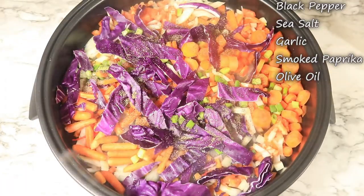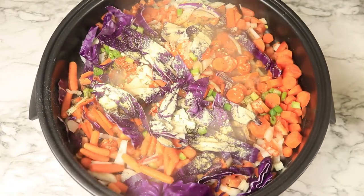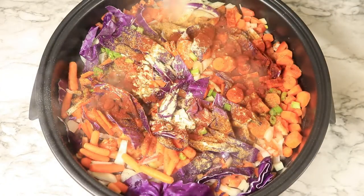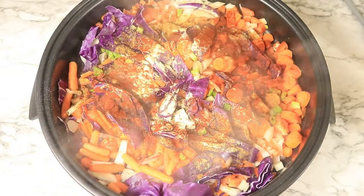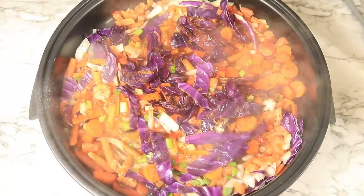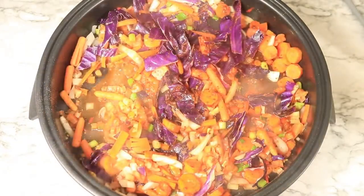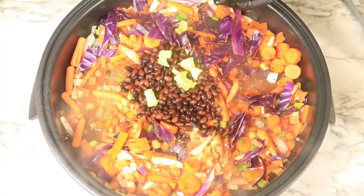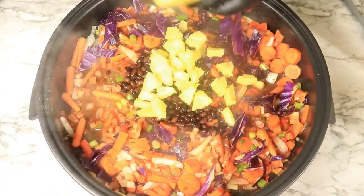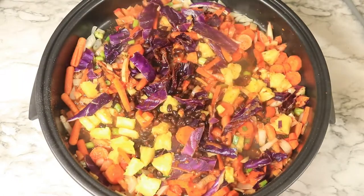To season my meal, I'll be adding in black pepper, seasoned salt, garlic, smoked paprika, and a little bit of olive oil. I'm going to let this steam for a while. Next, I'm adding in some black beans and fresh pineapples, then giving these ingredients a quick mix and letting the vegetables steam.